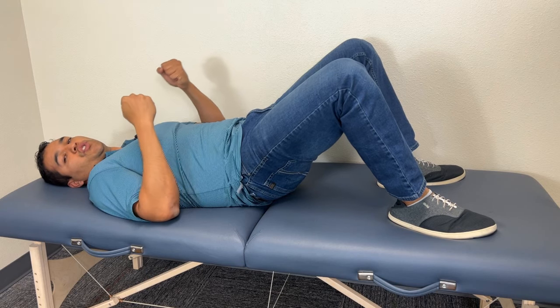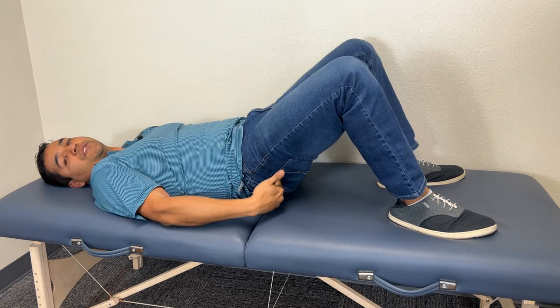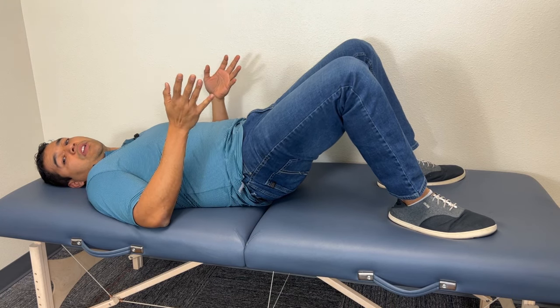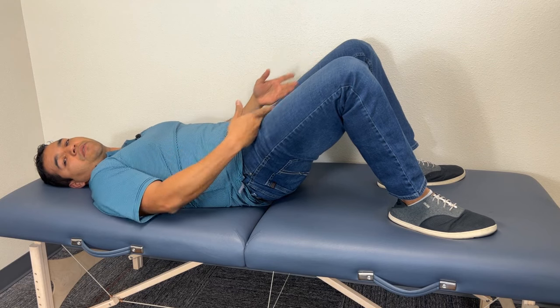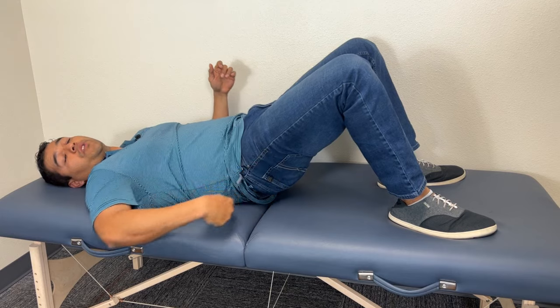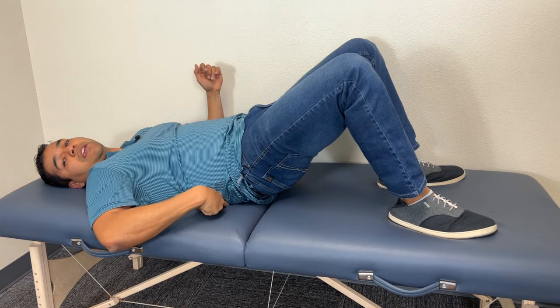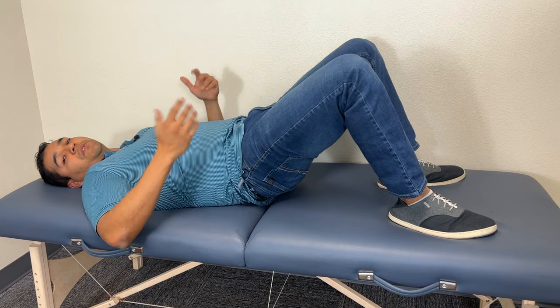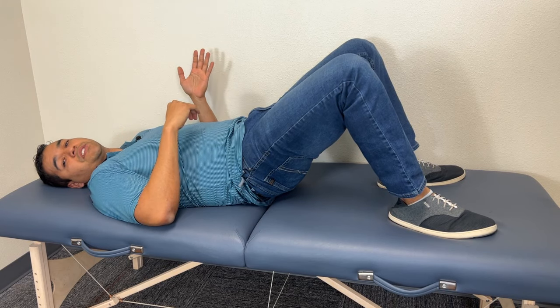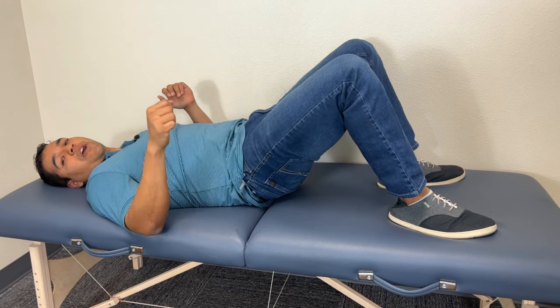As you're holding, you should feel that it's your glutes — your butt muscles — doing most of the work. If you feel like you're getting a big stretch in the front of your thighs, or you're using your hamstrings, or you're using your back muscles to do this, then you're doing this wrong. You've got to go back to the last exercise to get your glutes working right.